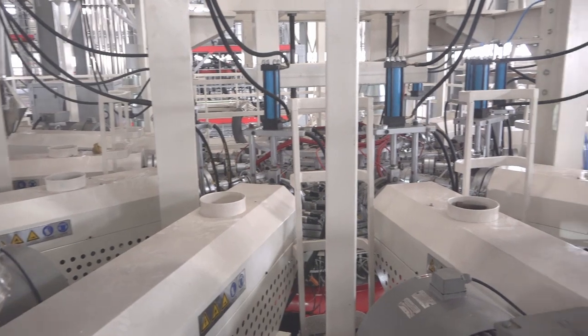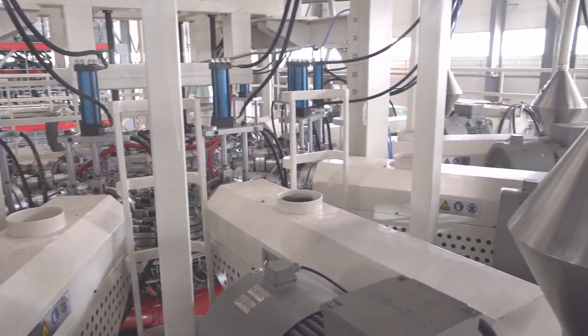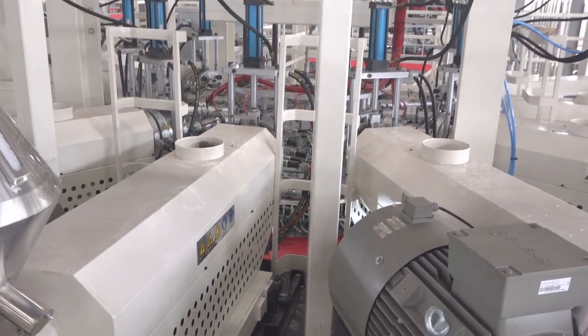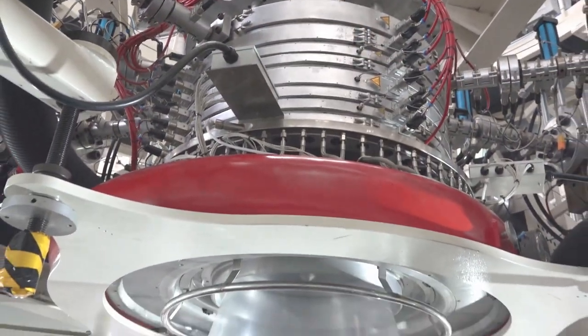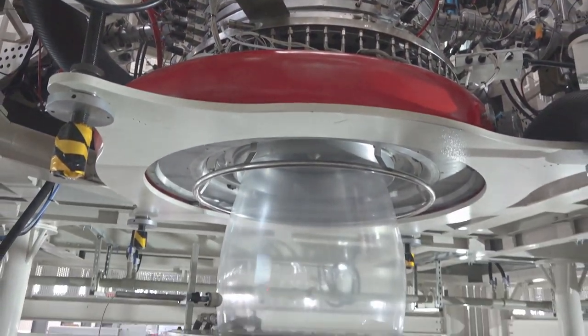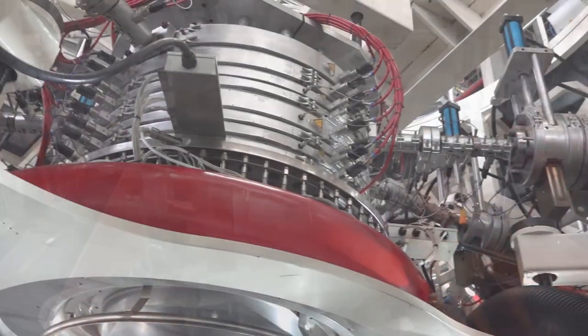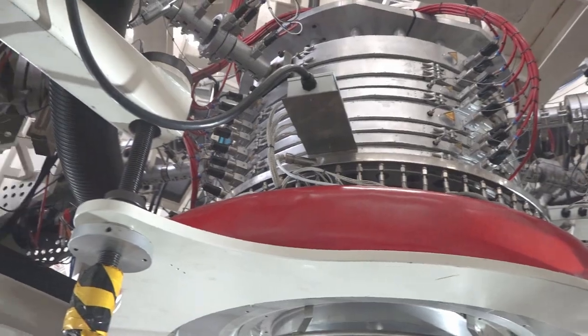Sinpak was established in 1981 and is one of the well-known thin film manufacturers in the South Asian region. Their products are widely used in various fields such as industrial packaging, agricultural packaging, and food packaging. Their overall annual production capacity amounts to 20,000 tons.